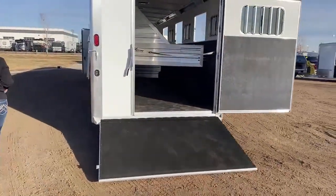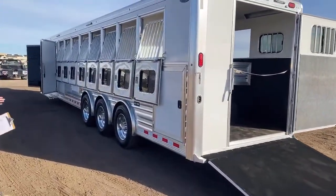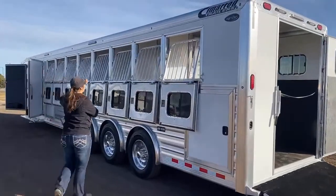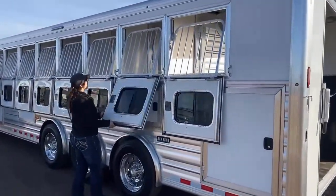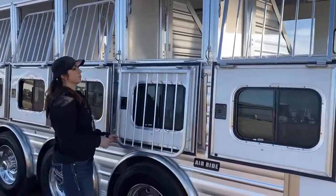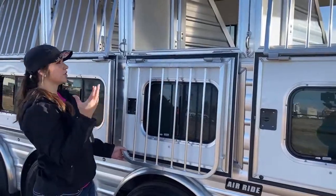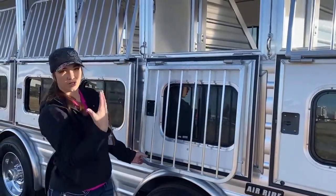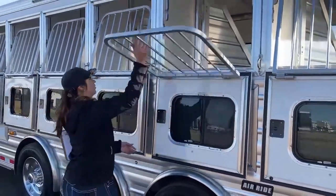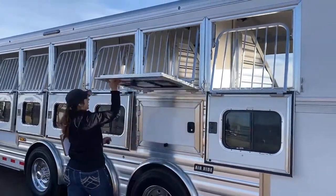Over here on the head side, you've got drop downs on all eight stalls with your jail bars. These jail bars do come down — all you've got to do is pop up and pull these down. You're going on a long road trip, you can check on them from the outside instead of having to go in and take each horse off. Check on them, offer them water, make sure they still got feed going. It's just really convenient, really easy access, ease of use — it's just nice to have.